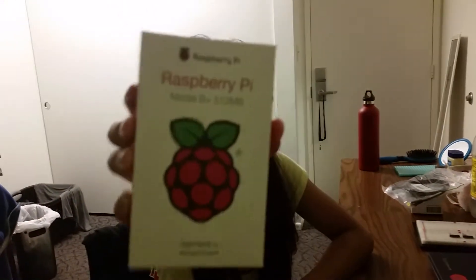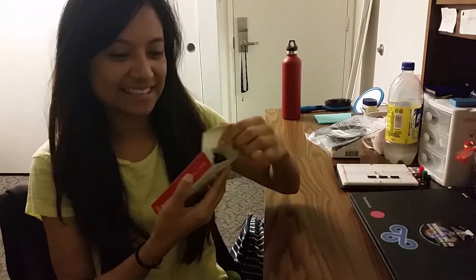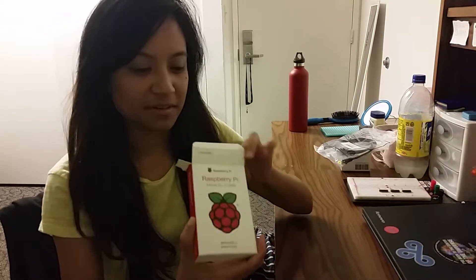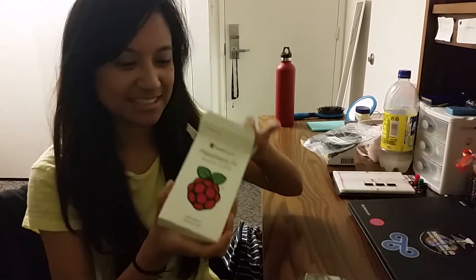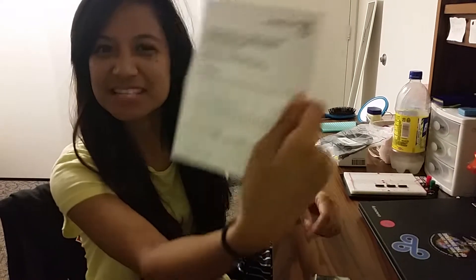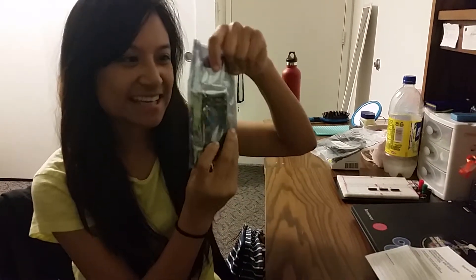I'm gonna open this — this is my first unboxing, it's just so exciting. This is a Raspberry Pi Model B Plus, the 512 megabytes. I really wanted the two but my team was like no.